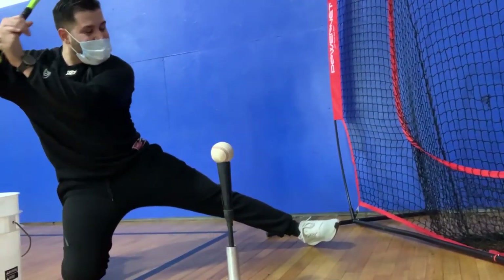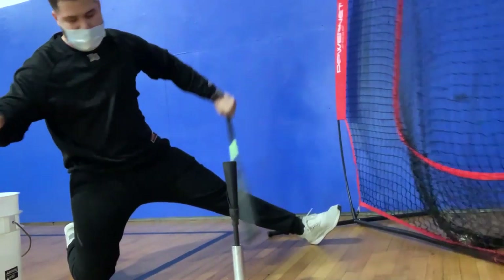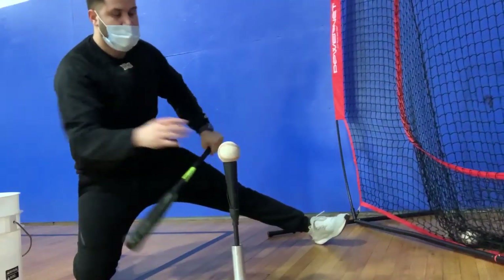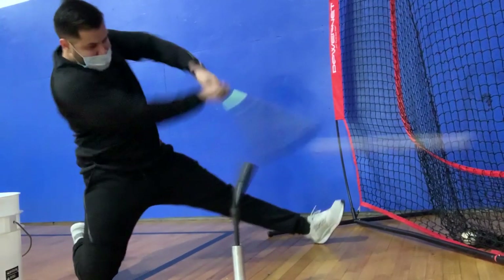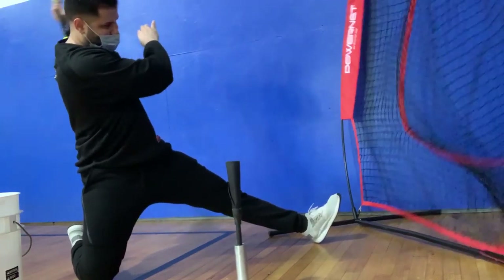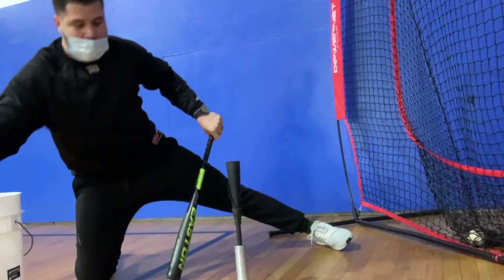In this still shot, my hands are working through the zone and my head is right over my back hip. Really pay attention to how short my swing is in order to get the barrel through the baseball. We took the liberty of slowing down the video so you're able to see exactly what the swing looks like in slow motion.